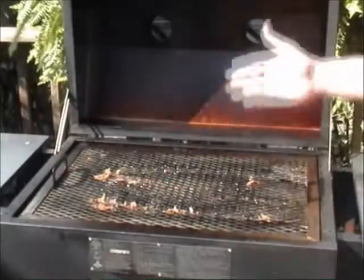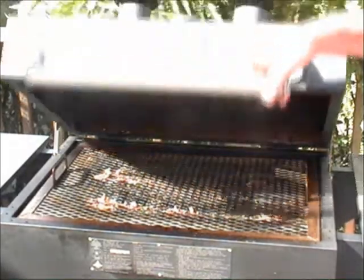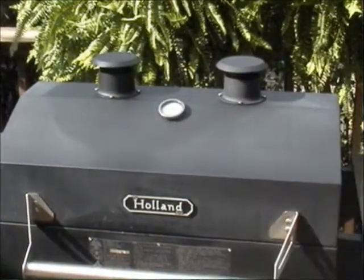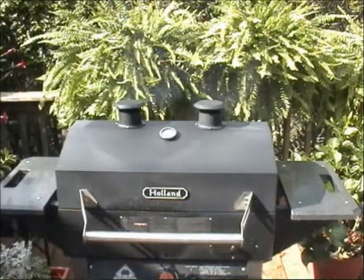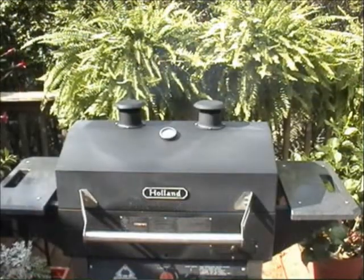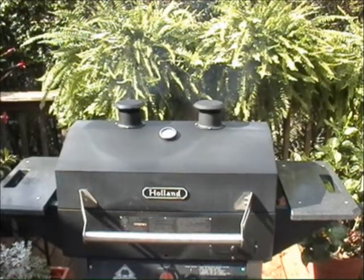I'll put my cooking grid back on. Remember, we're grilling at the regular temperature now of around 400 or so — all the liquid has evaporated. Close the lid and we're going to cook it about another 45 minutes total. In the meantime, I'll probably add a little barbecue sauce, and I'm also going to add some baked apples and some baked beans.